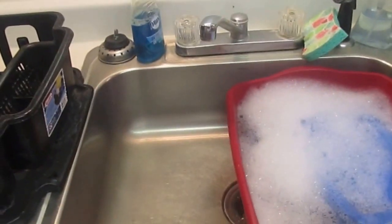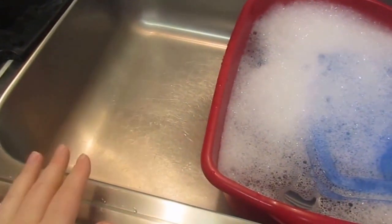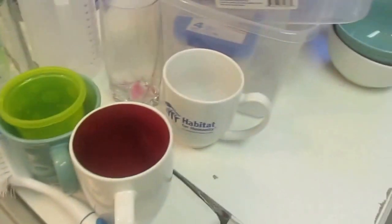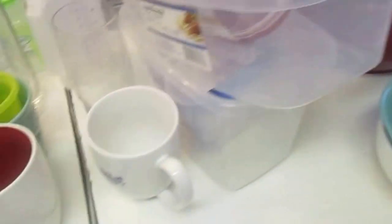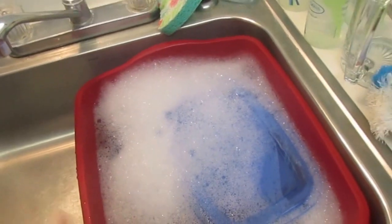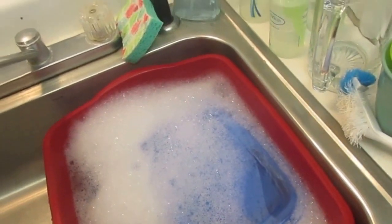I just wanted to show my way of doing dishes. I only have one big sink, so I clean everything off and then organize it into categories. The plates are in here right now. I used to do the silverware first, but if you do the big stuff first, it feels so much better somehow.